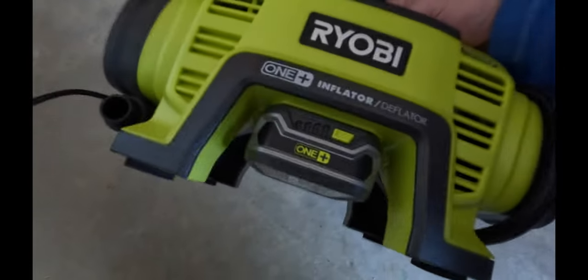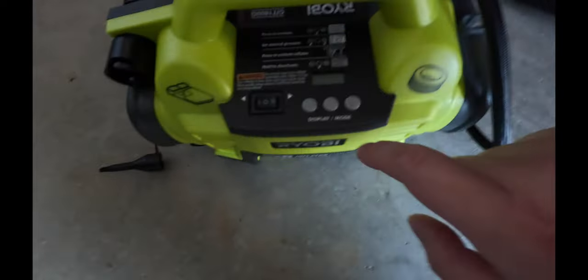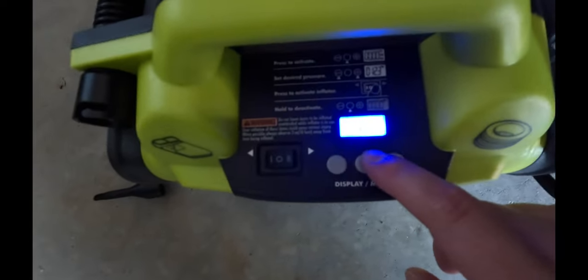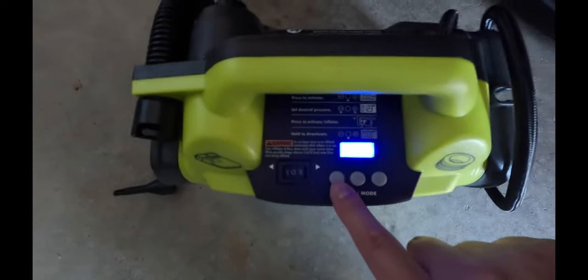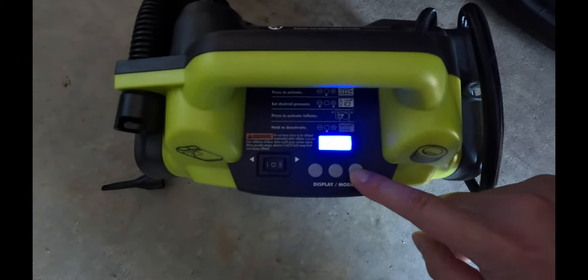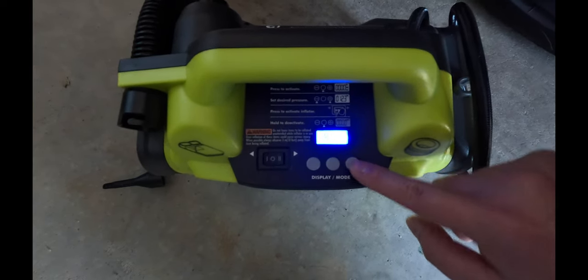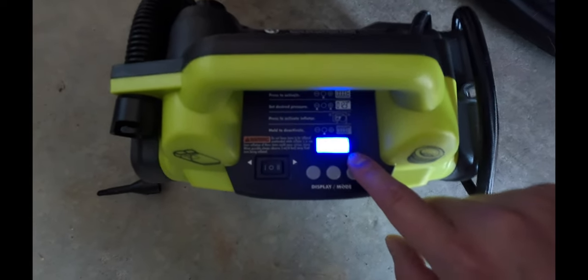First of all, load in the battery. Undo this bit here on the side, then tap that button there to turn it on. At the moment it says 0 psi, so all you want to do - this is minus and this is plus - I want to put it to 42 psi. You can see here: 42 psi.